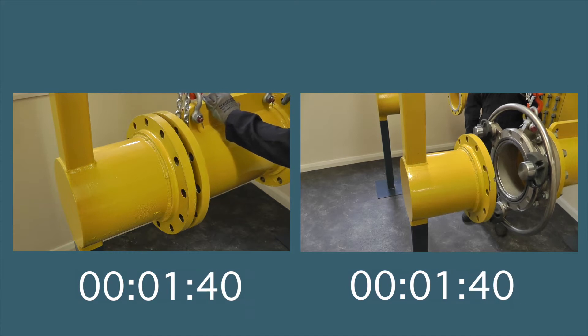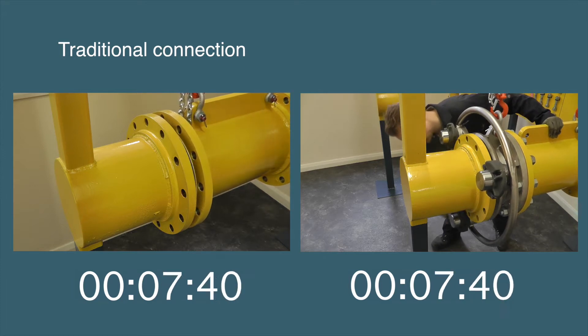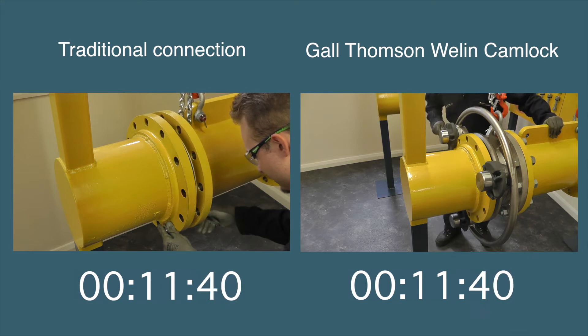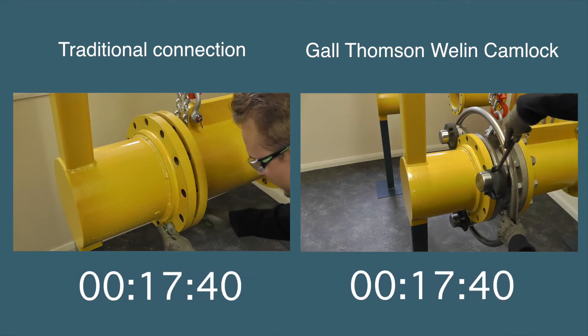On the left is a demonstration of the traditional method of making flange connections for offshore or terminal transfers. On the right is the same connection being completed using a Gauld-Thomson Wellen camlock coupling. The traditional connection requires nuts and bolts, two spanners, a gasket and a torque wrench.